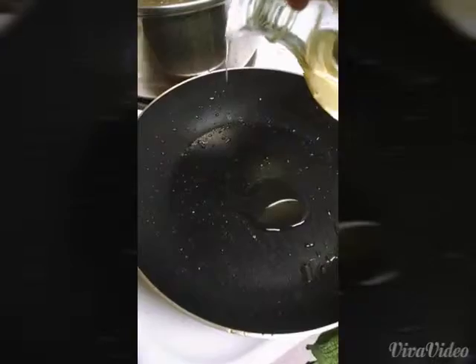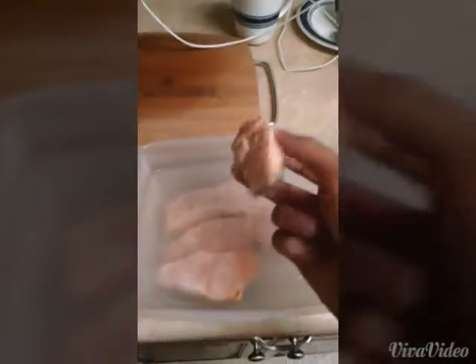This is the only ingredient you're going to need. And this too. Soil in, come to transfer the fish.